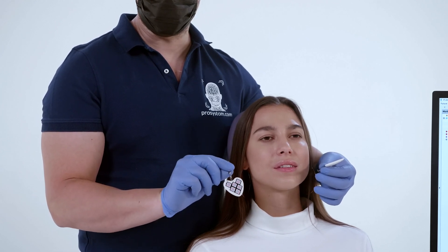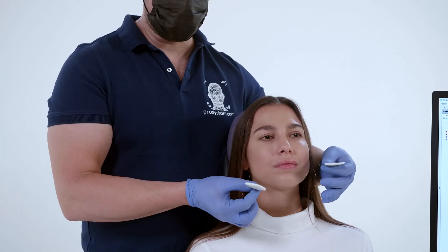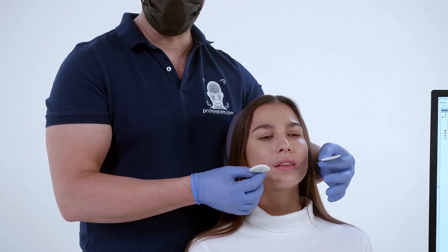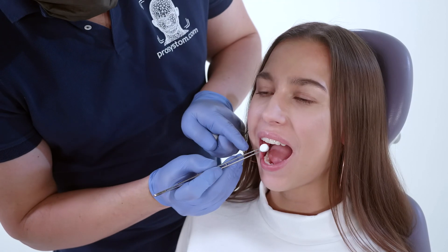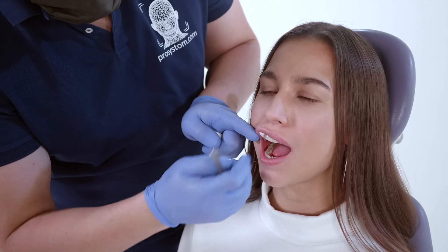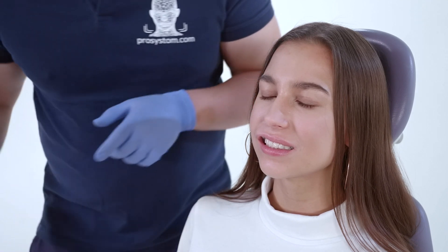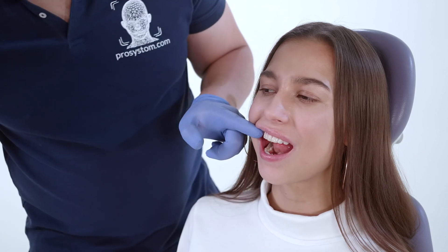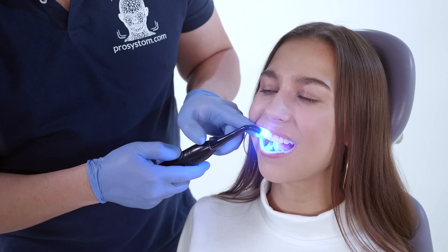To fix the markers, an adhesive and a flowable composite are used. The adhesive is applied to the vestibular surface of the tooth. The composite material is applied to the marker holder and to the vestibular surface of the tooth. This is how the side markers are fixed. The lower marker must be fixed when the dentition is articulated, so that the fixation of the marker does not distort the usual closure of the dentition.